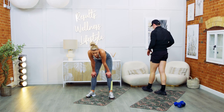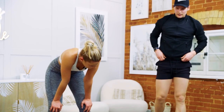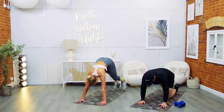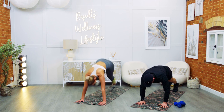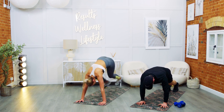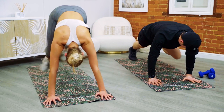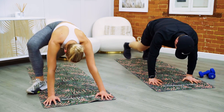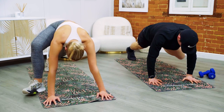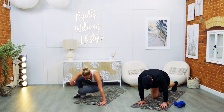Spider climber — last one. Push yourself, it's the last bit of the workout. Come on, stay with us. Just over ten seconds. Lovely. Into the last seven, six, five, four, three, two — and rest.